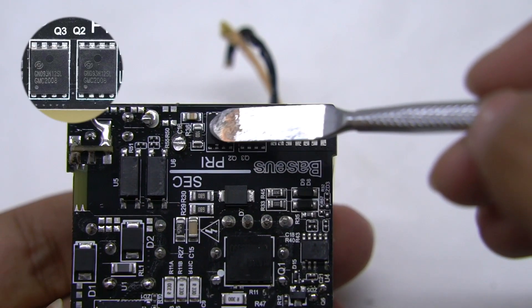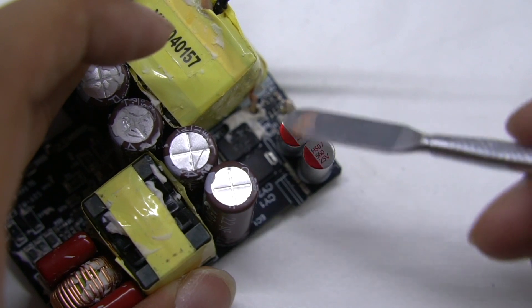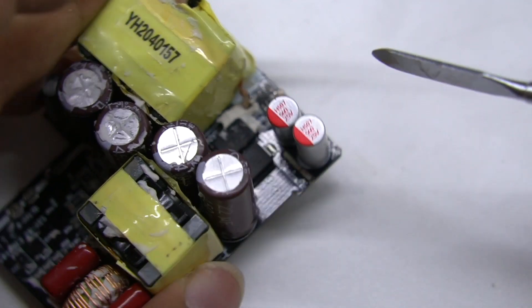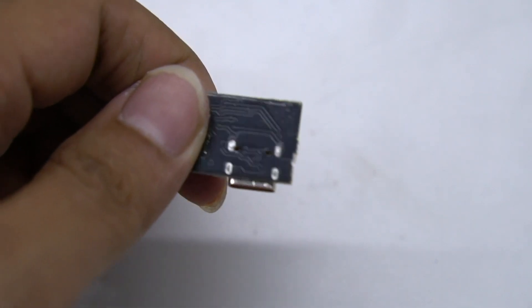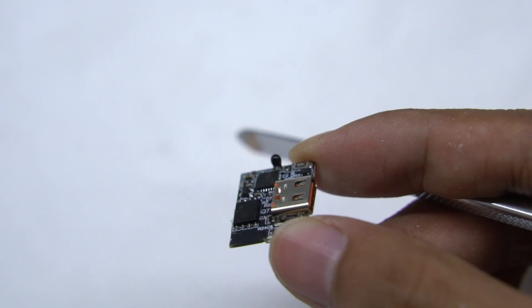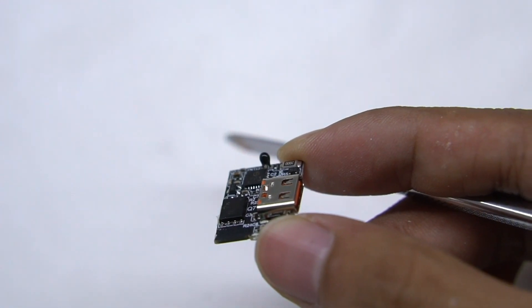The two synchronous rectifiers are from Huntec. The two solid capacitors for output filtering are rated 25V 560μF. An LED inductor is also present here. The components of the output small board are mainly on the front. We can see the protocol chip, output VBUS switching transistor, and thermistor. The small black component is the thermistor, used to detect the temperature inside the charger.